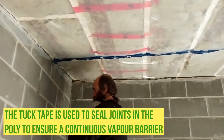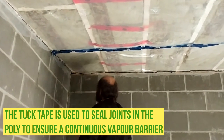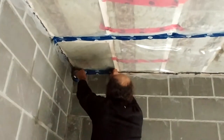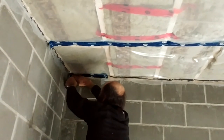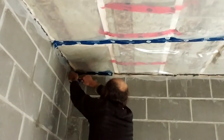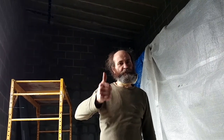I'm going to show you guys here — the poly is a little bit short in this spot. I'm going to use the tape to patch that. We are done here with the insulation. We just need to call for inspection tomorrow, and Wednesday we hang the board, fire tape it, and we are good to go.